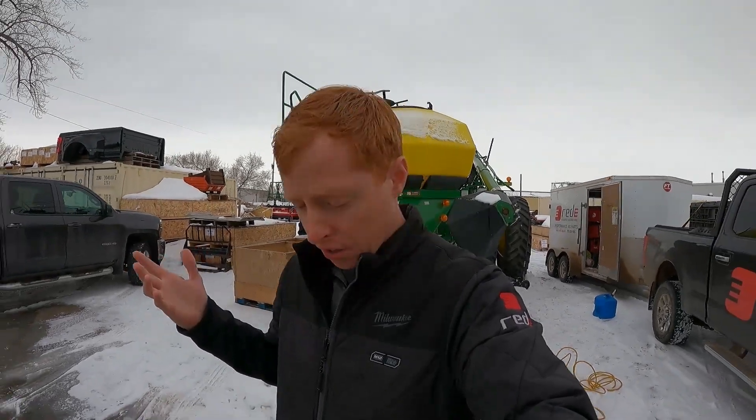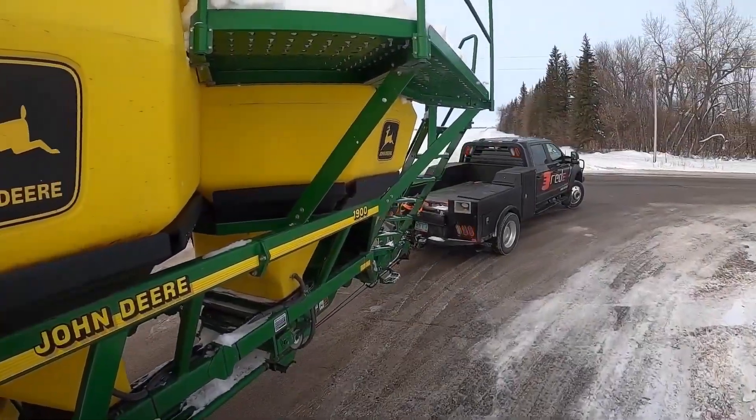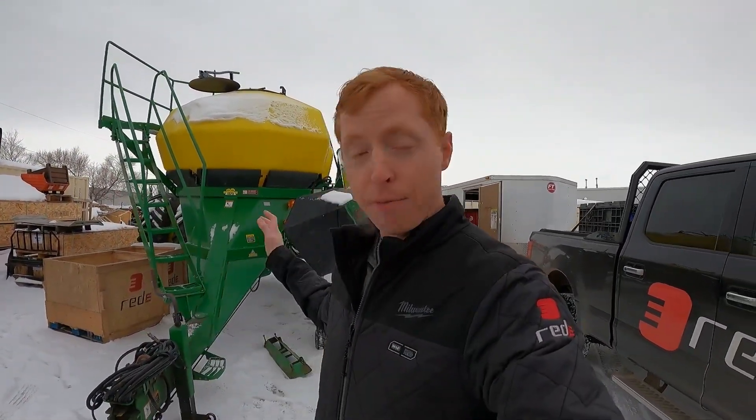We are back at the home base here in Fargo. Our company is in Fargo and we've got this cart behind us. Make sure you check out the video of me picking this up from a farmer nearby — we traded him for some awesome Pro Stitch closing wheels. He didn't have a need for this cart. We obviously deal with these carts all the time and we have buyers. If you have a cart you don't need, let us know. If you need a cart, let us know — we'll put you on the list and try to be the matchmaker for you.